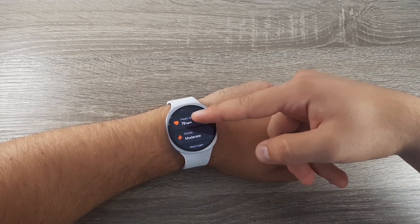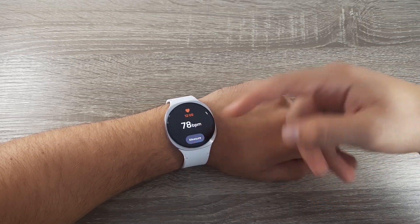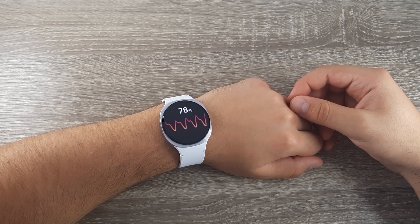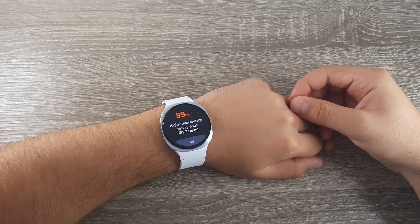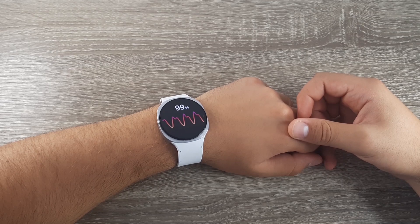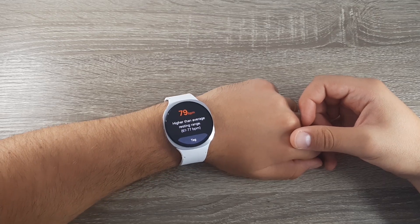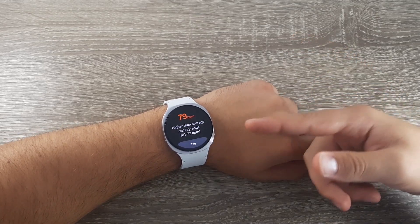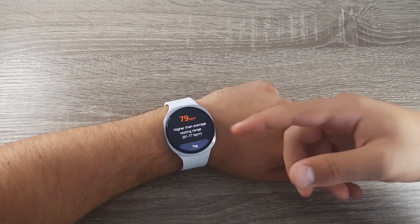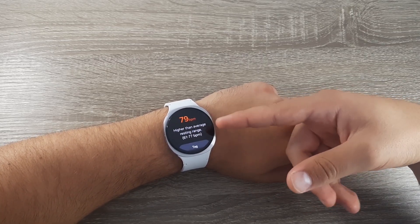When you get to heart rate, click on it. If you want to measure it manually, click on measure. After it's done, the results will come out on the screen.